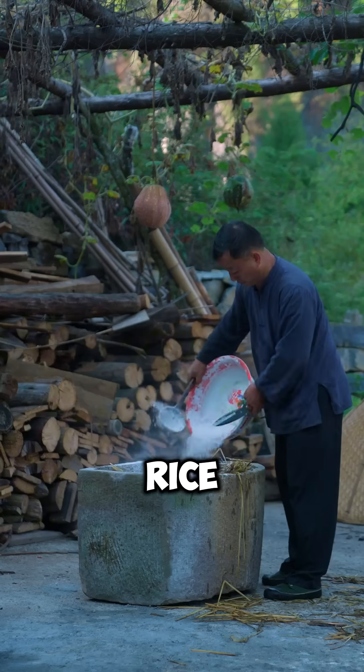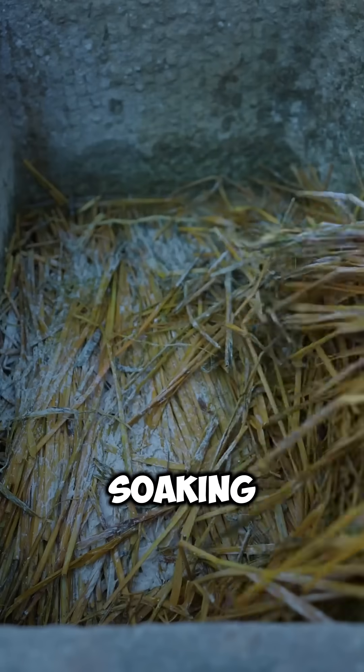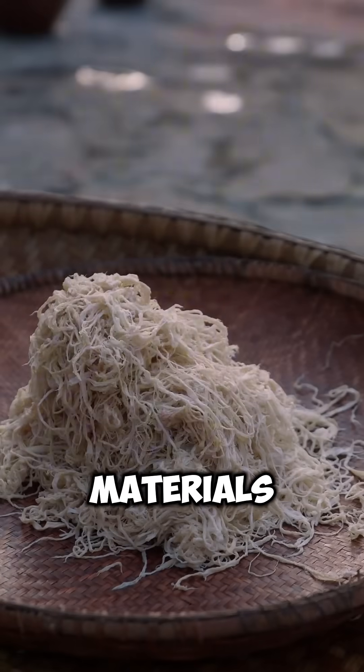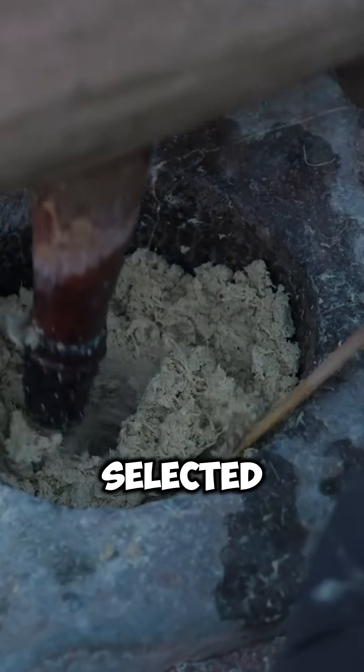Meanwhile, bundles of rice straw go through a similar process — lime soaking, ash boiling, and sun drying. Once the materials are soft enough, only the finest fibres from bark and straw are selected.